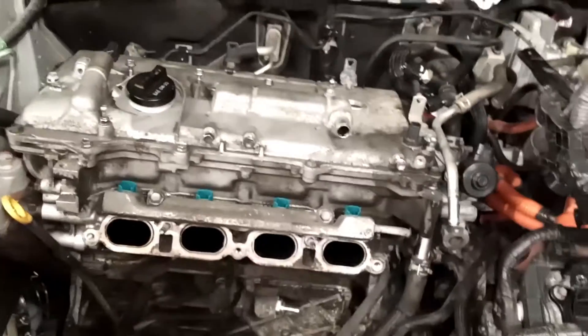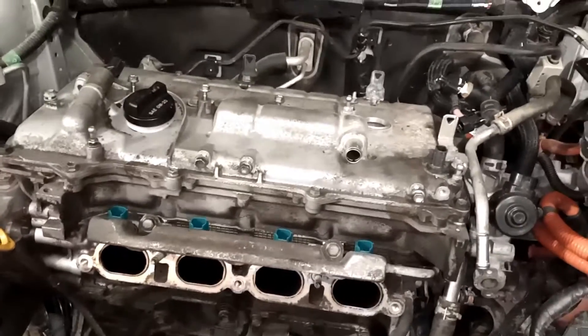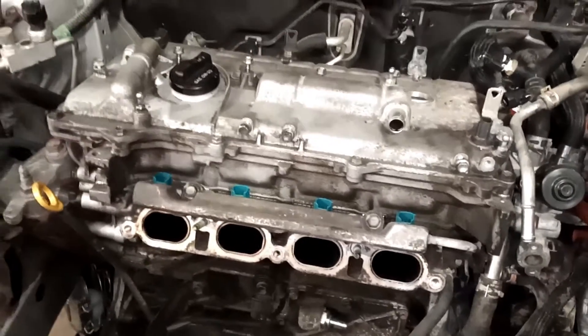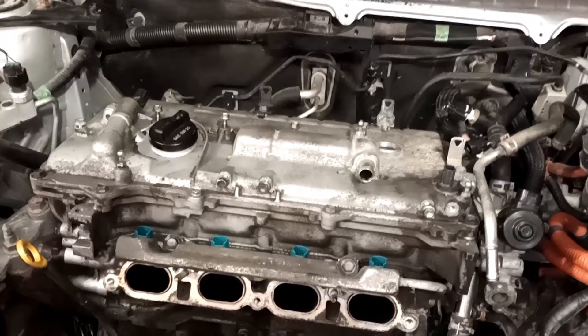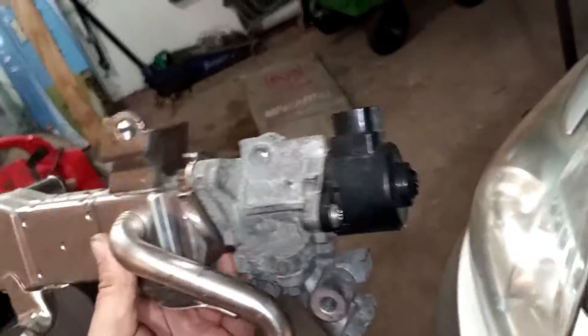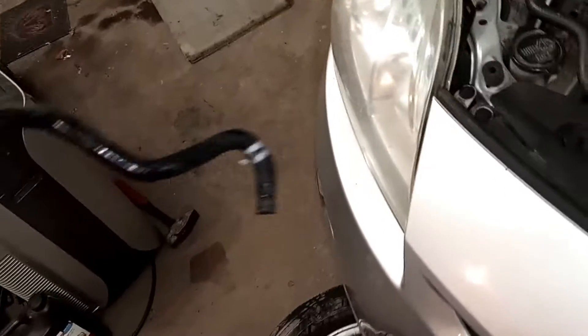I've got a lot of stuff to do tomorrow so we're just gonna do a little bit of work today — probably take off the EGR and the valve cover, and that'll probably be it. So let's do it. Remember this guy? Here he is again — I left the EGR valve on this time with his tube of coolant.